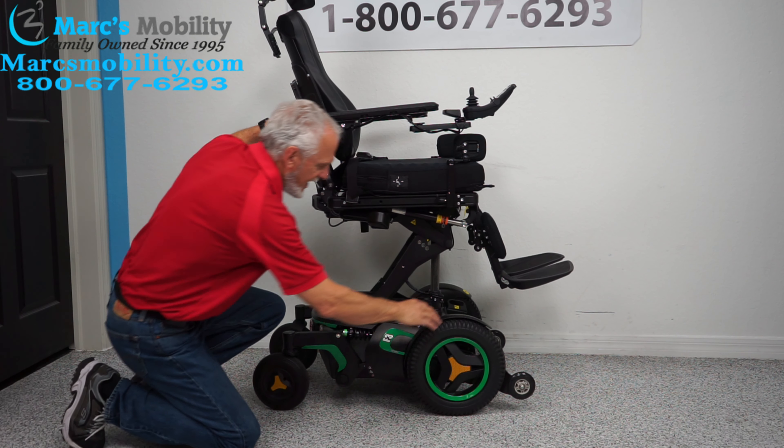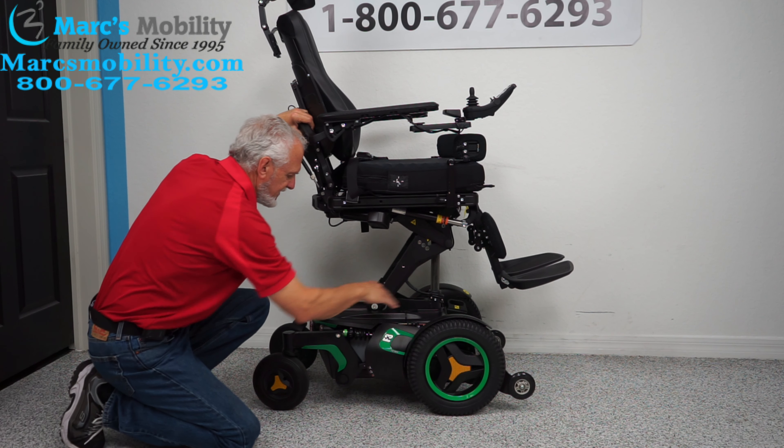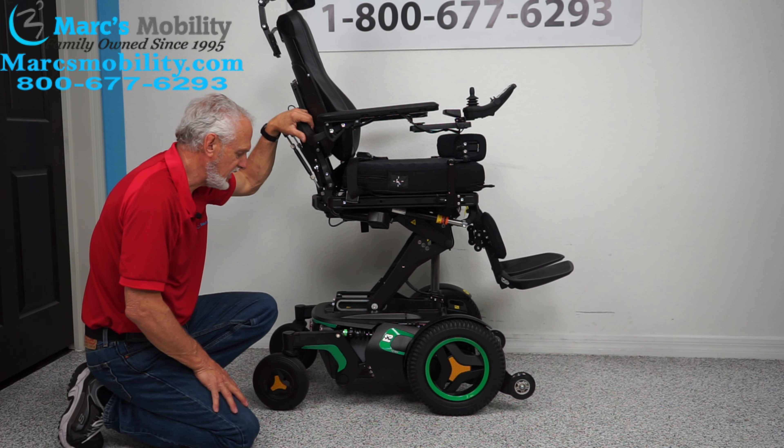You also have an anchor point here and another anchor point inside here — two on this side, two on the opposite side. This is where you secure your chair if you're going to transport it in your van or on your lift.